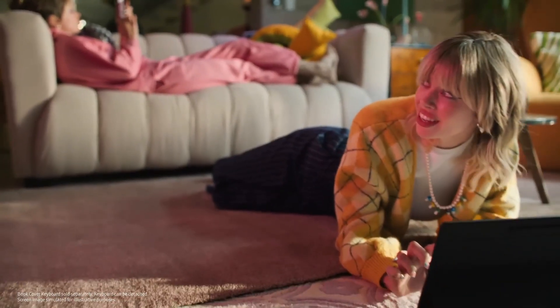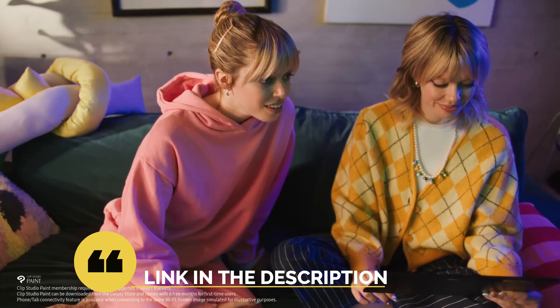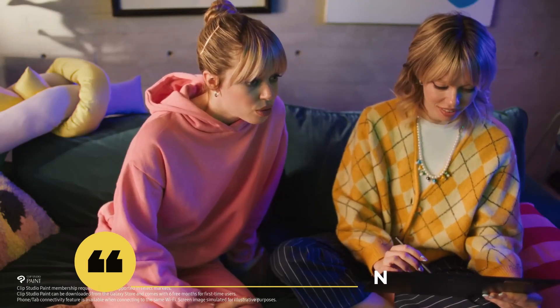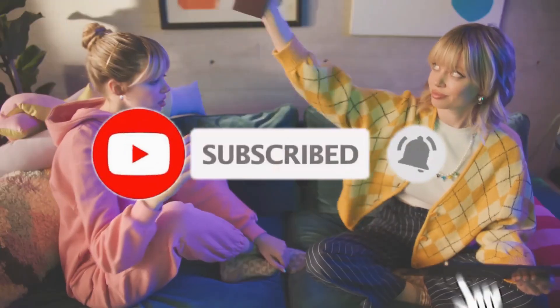That's all for the top 6 best Android tablets for drawing in 2023. The links to all products are given in the description, which are updated for the best prices. Subscribe to our channel for more videos — we'll see you in the next one. Take care!